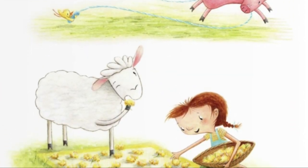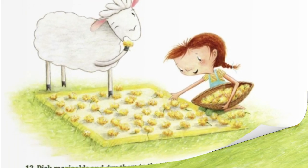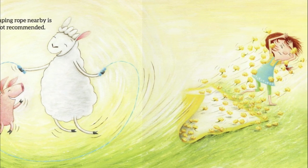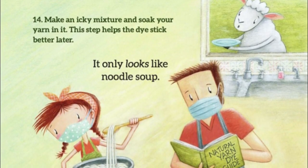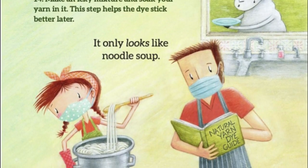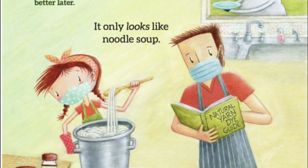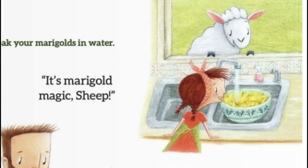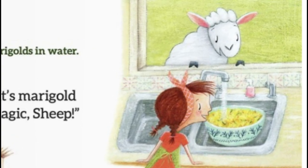13. Pick marigolds and dry them in the sun. Jumping rope nearby is not recommended. 14. Make an icky mixture and soak your yarn in it. This step helps the dye stick better later. It only looks like noodle soup. 15. Remove the yarn and rinse it off. Soak your marigolds in water — it's marigold magic, sheep.